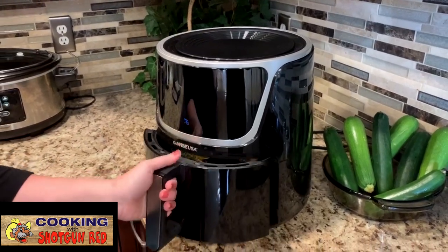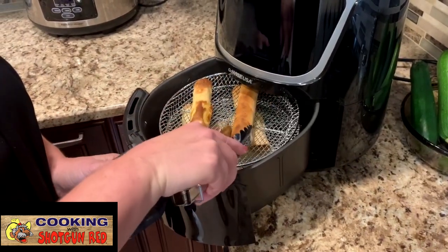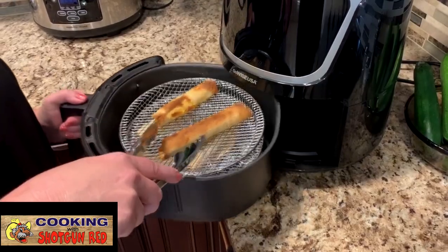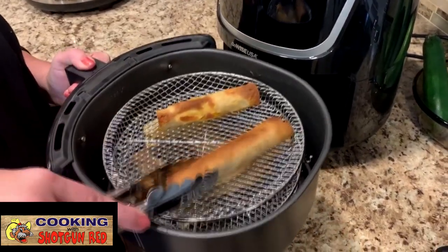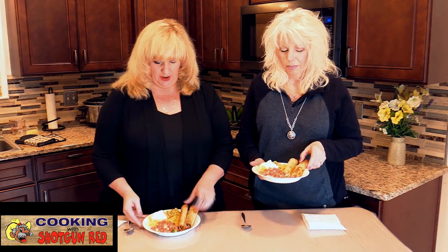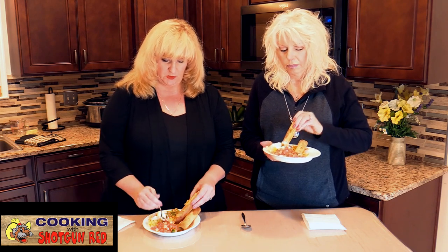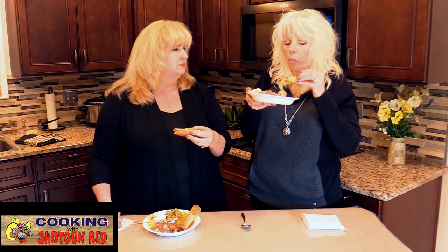After six minutes, they're done. Some air fryers you may need to flip them over, but this one I didn't need to. Look at how brown, yummy, and crispy they came out! Then you just take it and dip it in your guacamole, sour cream, and pico de gallo. As they would say — this is the best air fryer chicken taquitos and flautas!